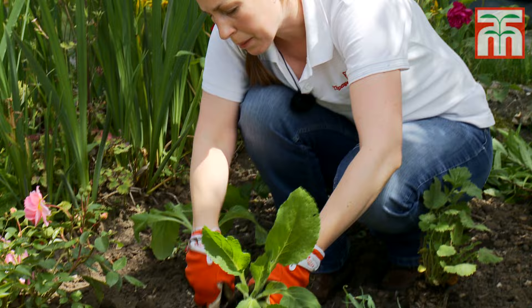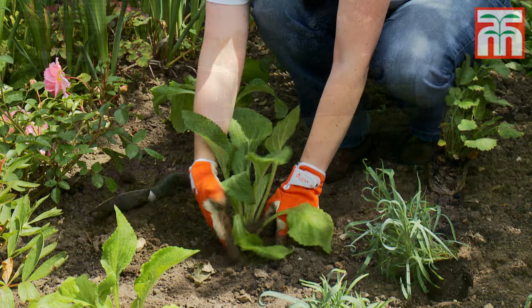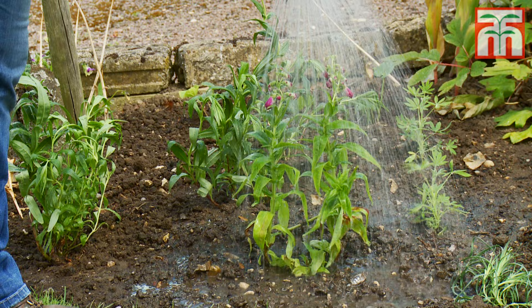Always plant them at the same depth that they were when they were in the pot. Don't forget to water them in afterwards. You'll need to keep watering them until their roots have grown and they're capable of finding their own water. But once established, these plants will fill this border with summer colour year after year.